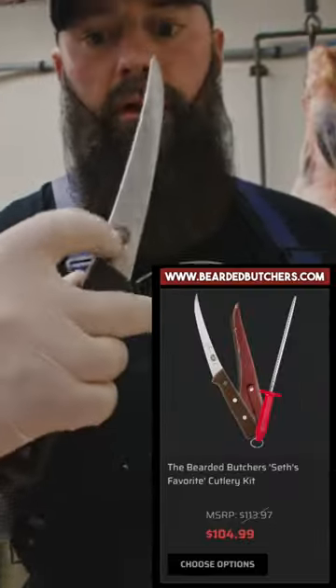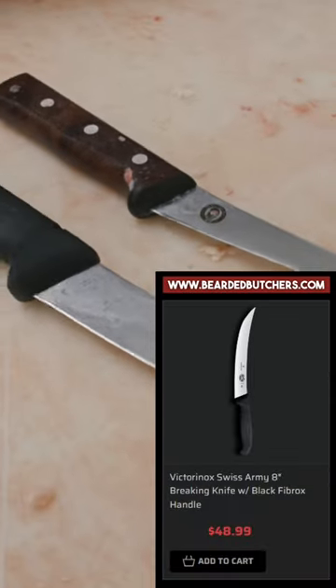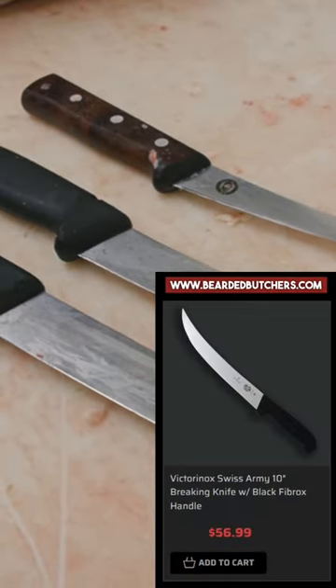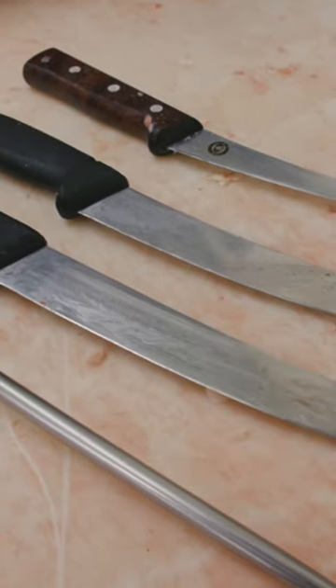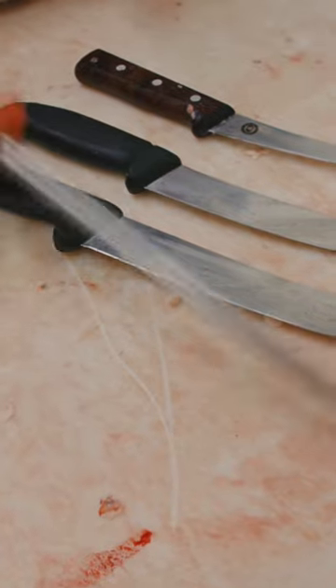Six inch — it's got the logo on it — Victorinox semi-stiff boning knife. Eight inch Victorinox breaking knife. Ten inch Victorinox breaking knife. And an F-Dick honing rod. Those are all available on our website.